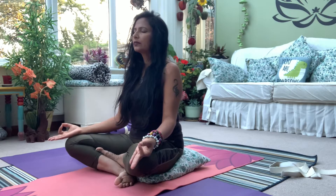So guys, your hardest part is over. Now you are ready to start a pleasurable journey through your mind.